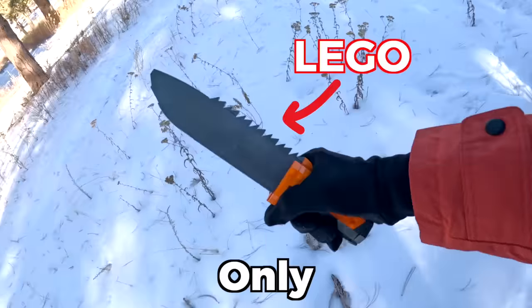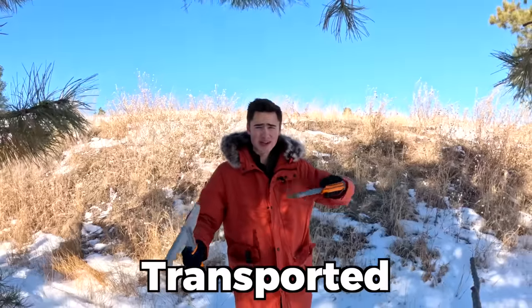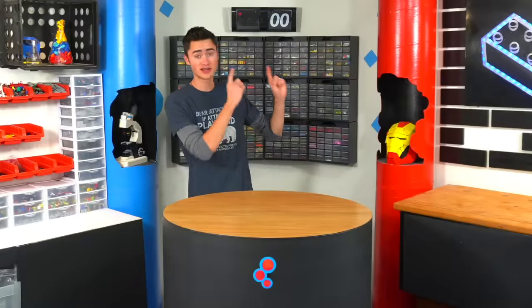Today I'm going to be surviving out in the wild using only Lego tools, and I'll have six hours to build all my weapons and tools before I'll be transported out into the freezing wilderness to survive. And the clock starts now.